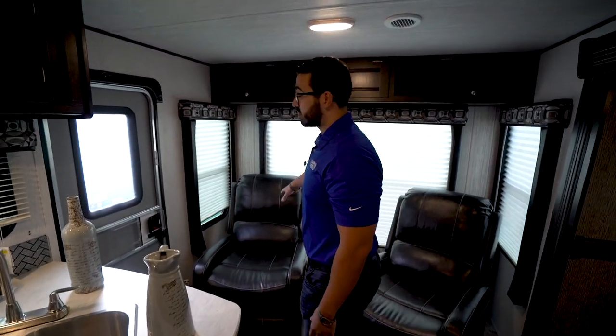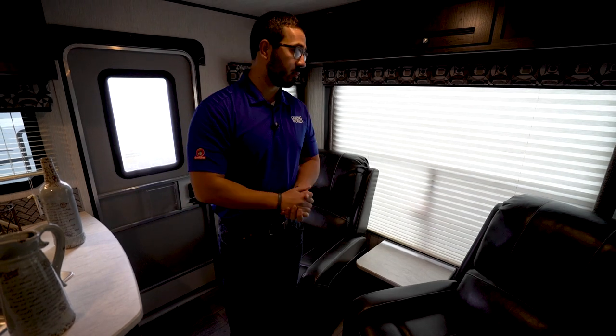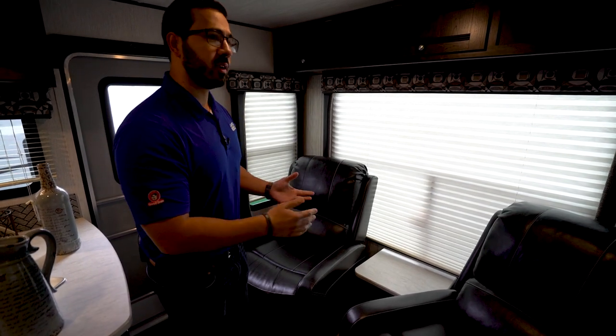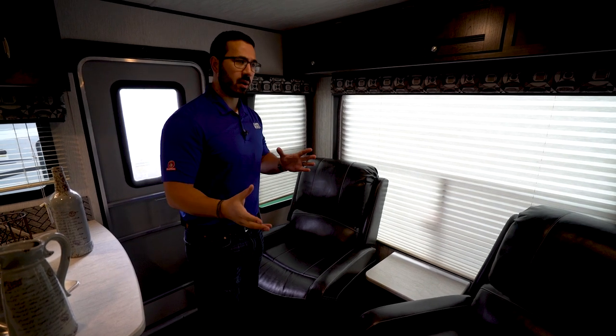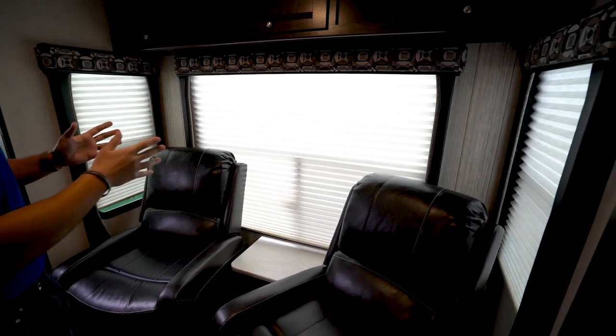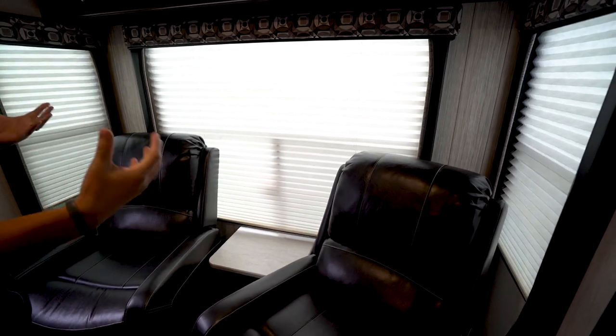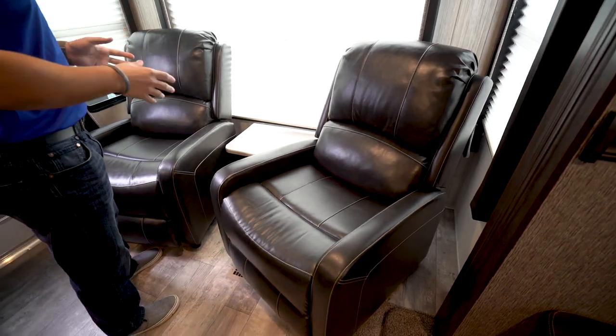Two recliners in the back of this floor plan, which are great. This will obviously be the preferable spot for the two of you to sit. If you want to read a book or watch TV you can do that from right here, although it's a little bit of a ways to the TV in this floor plan. They're great to just sit and read or enjoy the view out the big rear picture window — that's one of the great things about this floor plan if you have a beautiful view out the back.